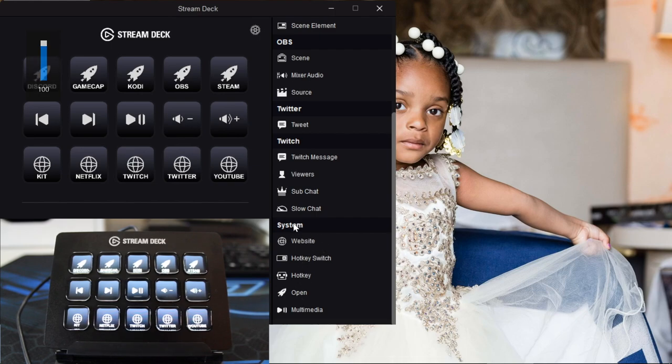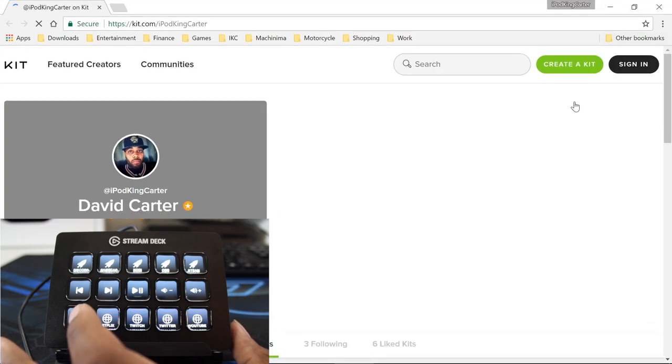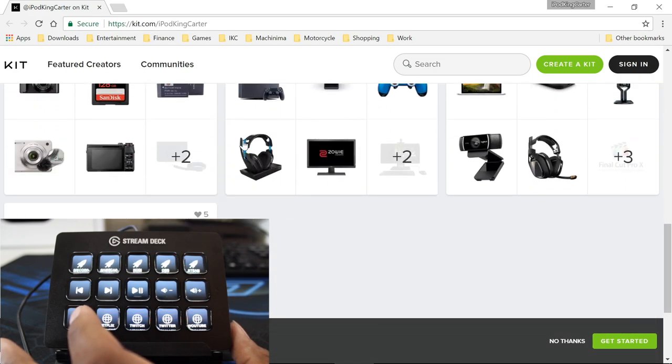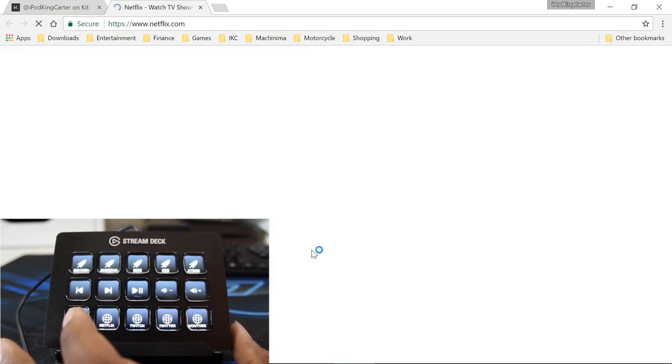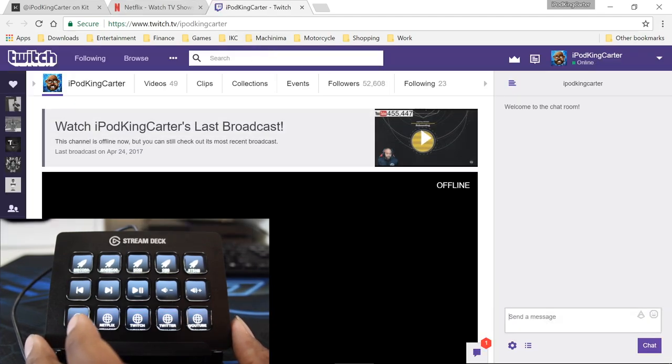Moving on, I have all my websites set up. I'm going to open up Kit - it launches Google Chrome. If you don't know what Kit is, it's a website that shows all your setups; mine is kit.com/ipodkingcarter. I can also open up Netflix - I'll be signing in soon because I want to watch 13 Reasons Why. Then I can open up Twitch with no problem. Remember, I'm just pressing one button and it's launching all these websites within the same Google Chrome window - not opening multiple instances.